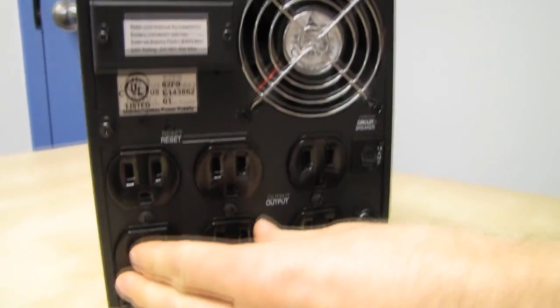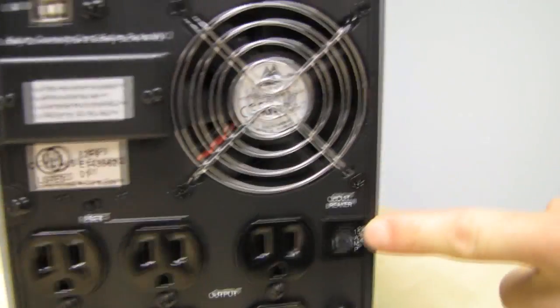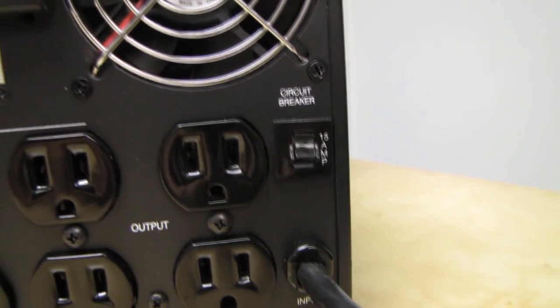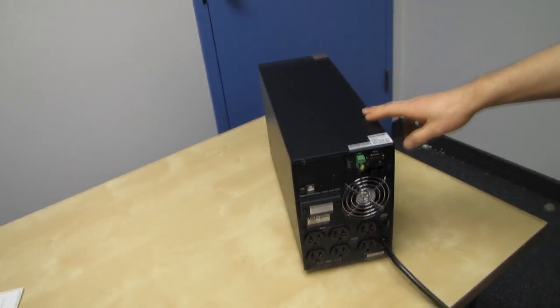Looking at the back, we've got two groups of outlets — six total — and a 15-amp circuit breaker. In the event you overload the unit, on a pure pass-through you could pull more than 15 amps, but 15 amps is already more than the capacity it can sustain off the battery. You wouldn't want to exceed 1050 watts because you won't get the full battery backup benefit.